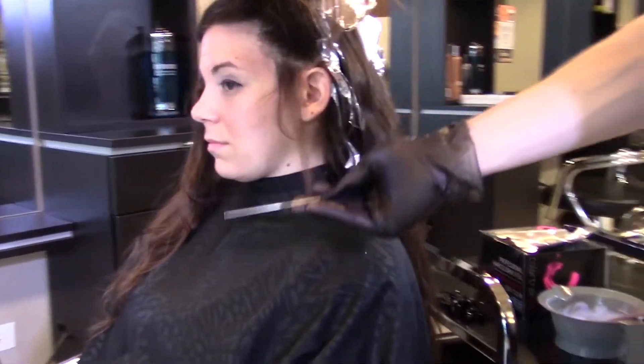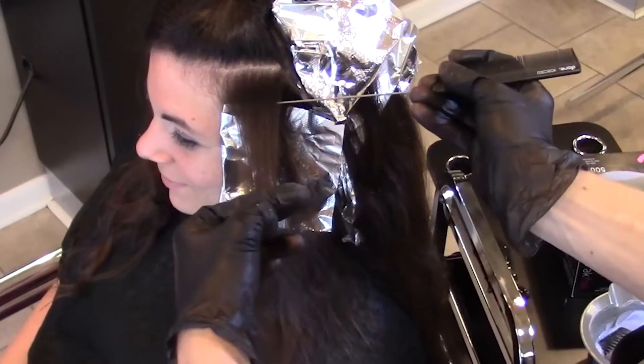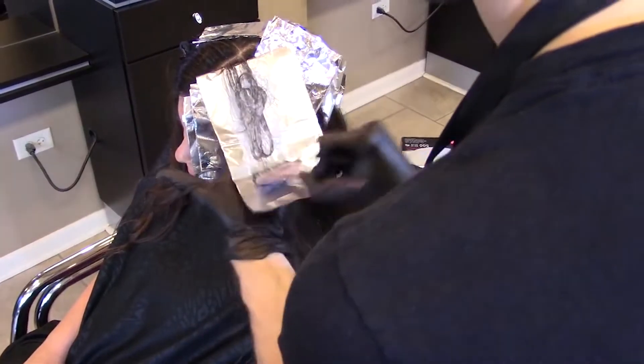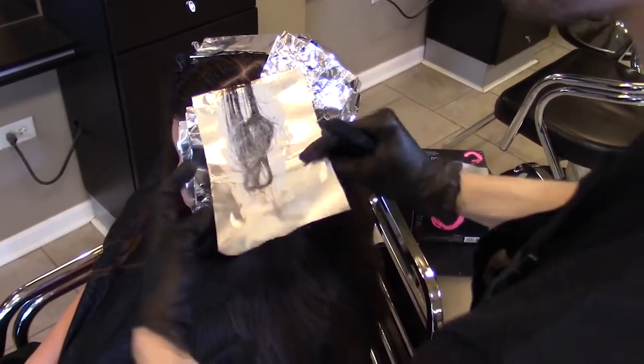Move to the side section now. Take diagonal back partings working up the head. Hot tip: be mindful of the parting size. If you want more highlights, take small partings. If you want less highlights, take larger partings and weave off the top.